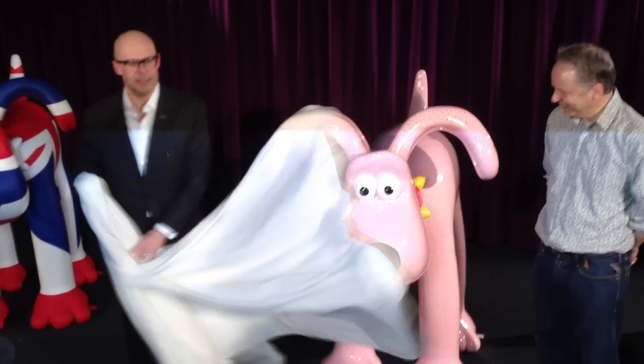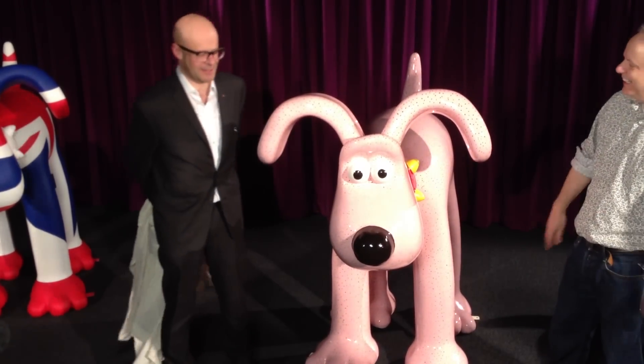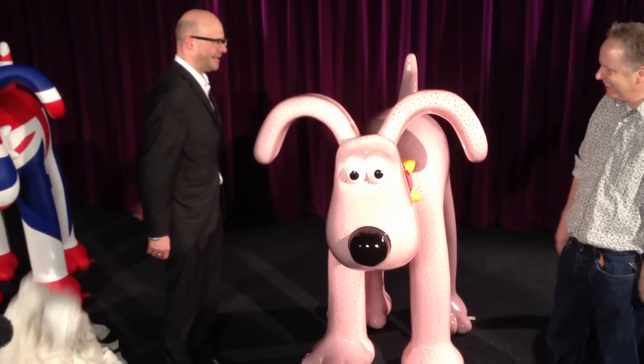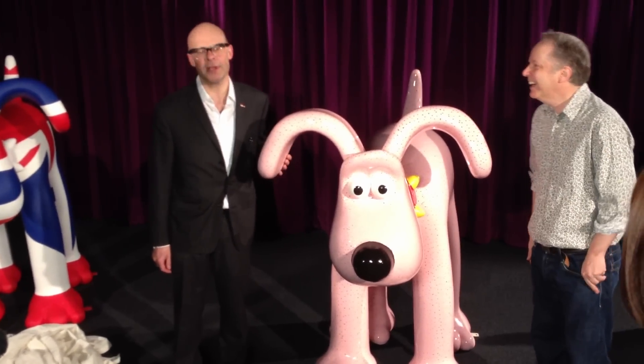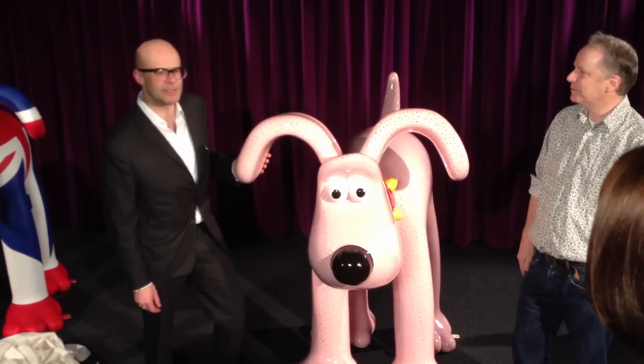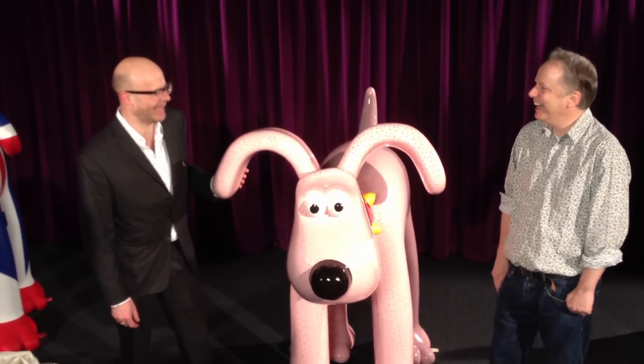So here's my — this is the bald Gromit. A bald, shaved Gromit. I've shaved his hair off and the idea is to raise awareness of baldness in men. And dogs.